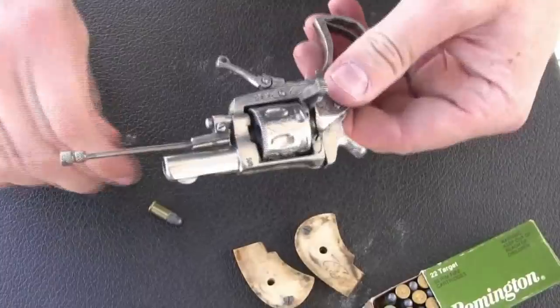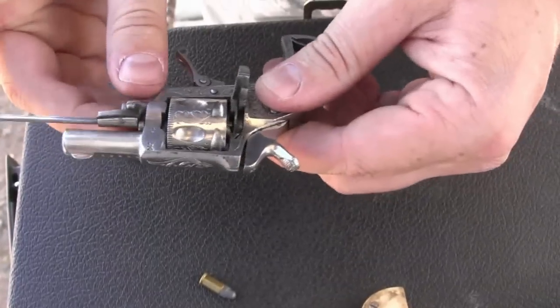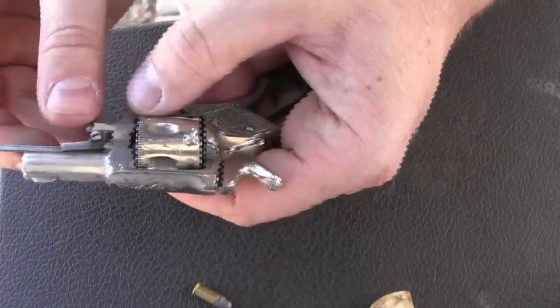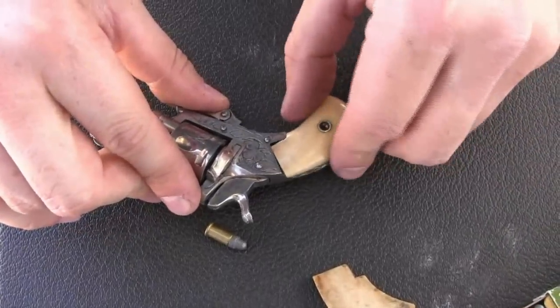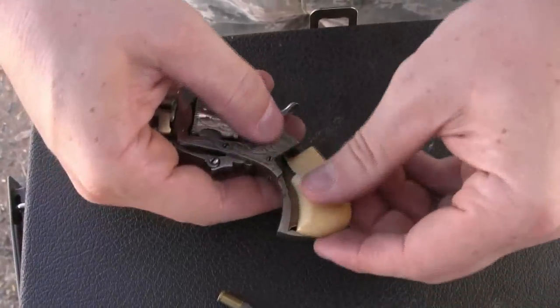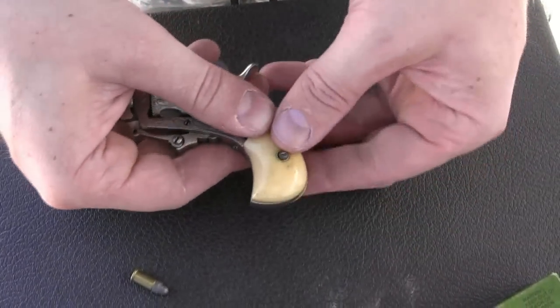On a side note, these are safety-precaution-wise about the most dangerous things out there. They are so tiny it is very easy to thoughtlessly point them at someone or something that you don't really want to put a bullet in — like my overly brave cameraman there. Let's put the grips back on. These grips are not all that well fitted; they take a little bit of pushing and fiddling to get in place. All right, let's do some shooting.